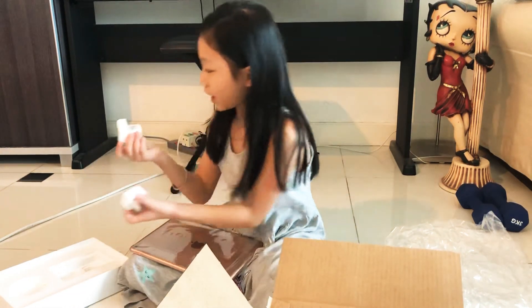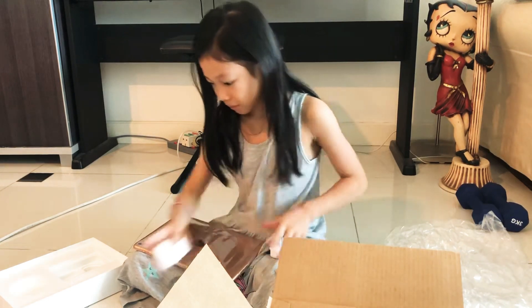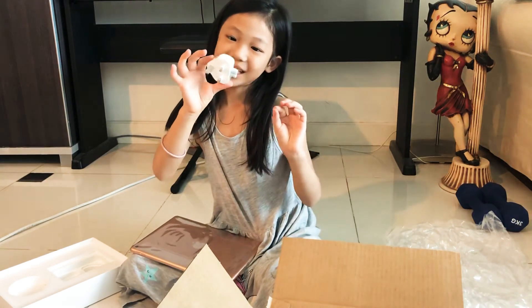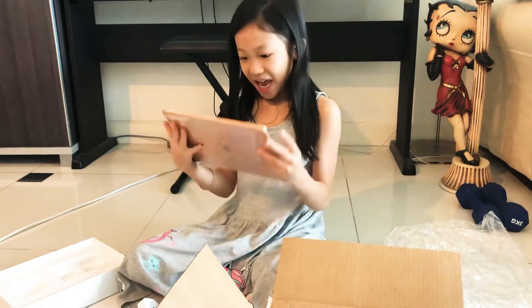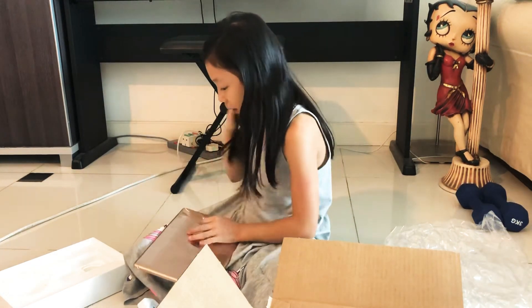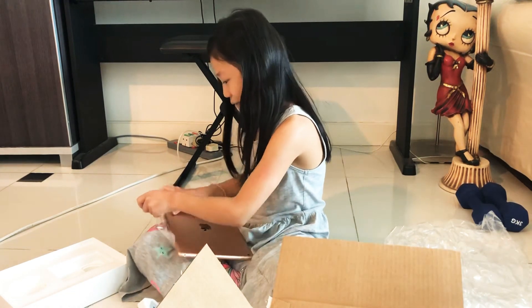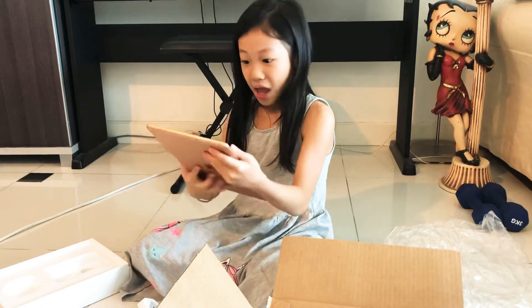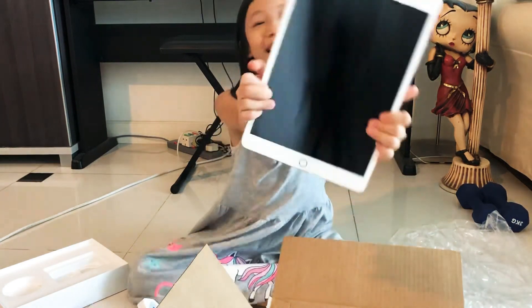I don't know what this is. We'll find it a little bit later. This and a plug. And my iPad. It's the biggest screen. And the back. Let's open it up. I can't wait — so exciting. It's huge! It's beloved! I love it, Daddy!